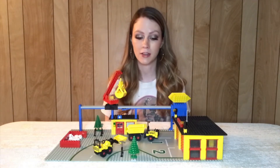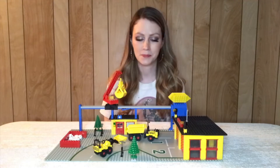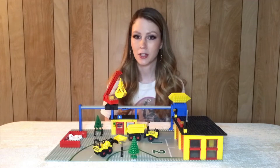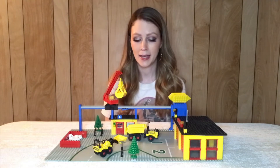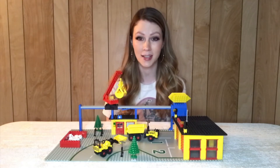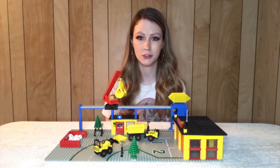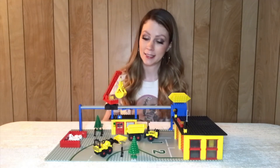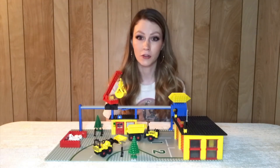I found this lot on eBay probably three or four years ago that had just vintage Lego. As I've said before, some of my best finds have been from lots that have poor pictures. This lot had really bad pictures and honestly it looked fairly dirty, like maybe they had it outside. It was about $80 and I think it was over 20 pounds of what looked like vintage Lego, so I decided to take a shot on it.